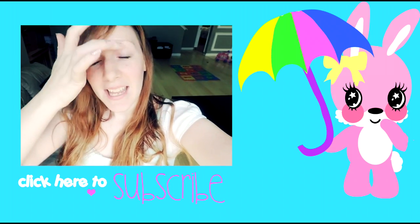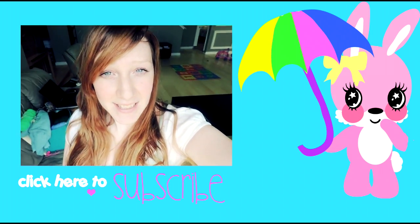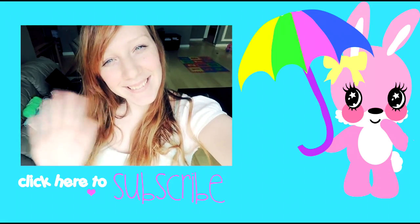Thanks for watching! If you're not subscribed to my channel please subscribe — I have tons of craft ideas, fun things to do, do-it-yourself gifts, and just tons of ideas to do when you're bored. Bye!